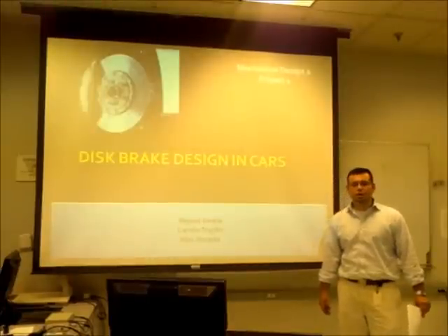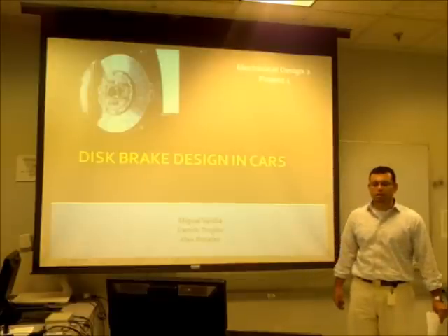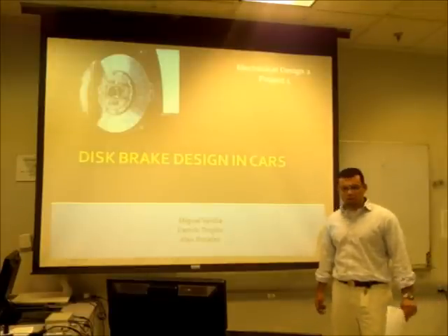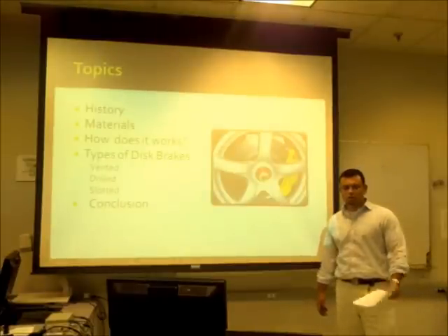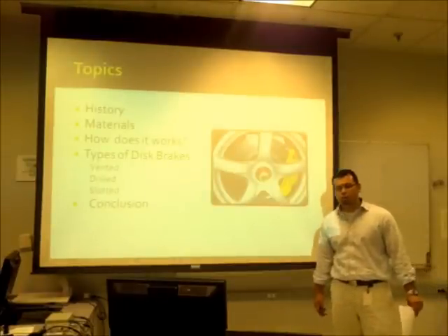How are you doing, guys? We're group number 20, and we're going to talk about disc brake design. Our group is composed by Miguel Berdia, Alex Rosales, and myself, Camilo Trujillo. We're going to talk about some history, materials, how the disc brake works, what kind of disc brakes we have, and we're going to follow up with the conclusion.